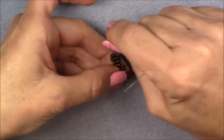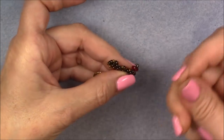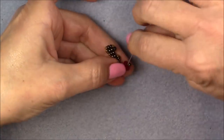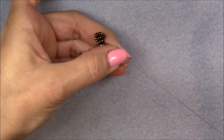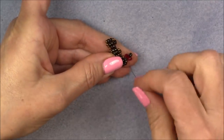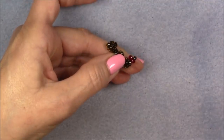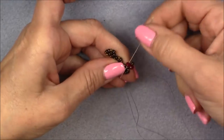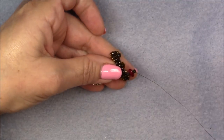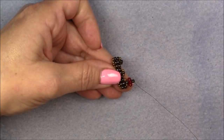Pick up a rondelle, 8/0, rondelle — coming out of this side of this 8/0 seed bead, go into the opposite side of just the 8/0, avoiding the 11/0s on either side, and pull this unit down. Now sew back through this unit to secure it and make it nice and neat. Go into the rondelle and give it a little tug — this can be very thready if you don't have nice tension. Then go back up through the 8/0, back down into the rondelle, and into the 8/0 seed bead. Then pick up three 11/0 seed beads, an 8/0, and three 11/0s.